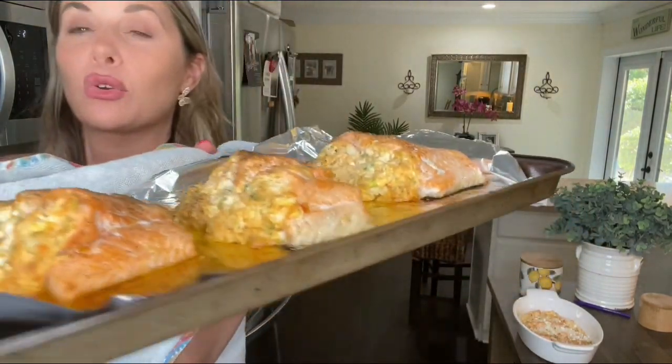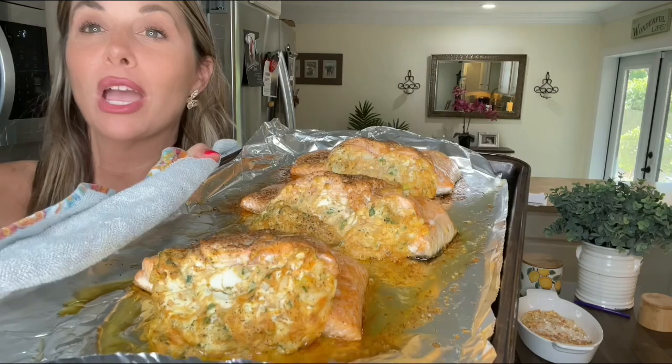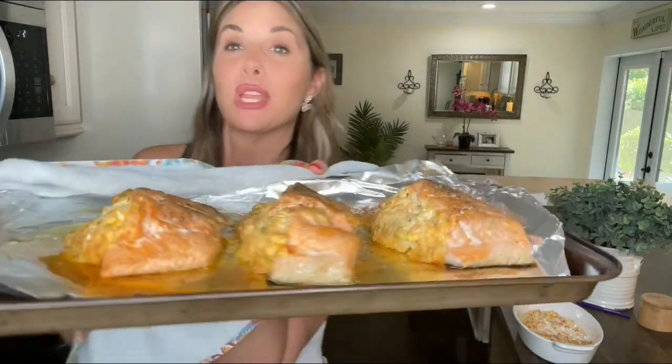Hey everybody and welcome back to my channel. We are making crab stuffed salmon today. I am so excited to share it with you. Take a look at this gorgeous crab stuffed salmon. So we're just going to get into it.